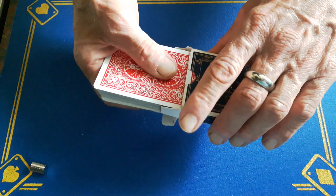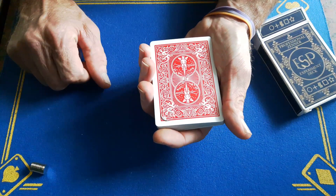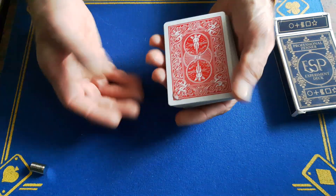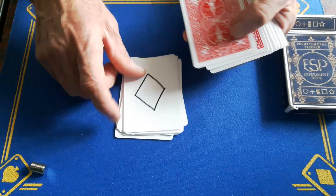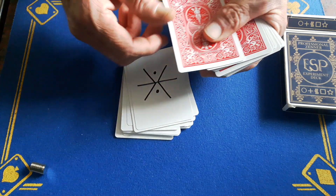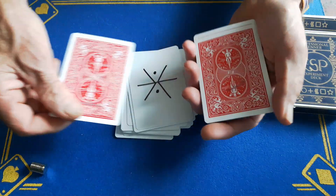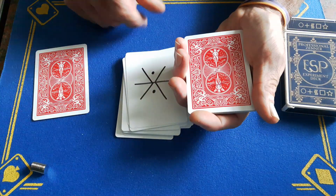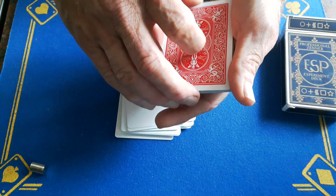You then take the cards out, dump them out making sure not to flash the magnet or the cards still in the box, and put the box aside. Count to 21 cards face up: one, two, three... all the way to 21. You'll feel this is a double, so just separate the two cards, put it down and say 'if you'd have said 22, 23, or 24 you'd have got a completely different card — but you said 21, and it matches my prediction perfectly.'